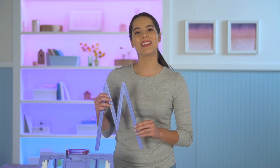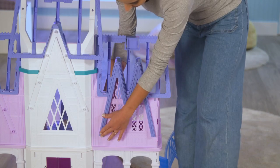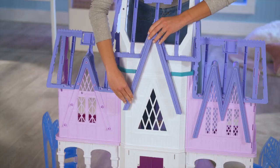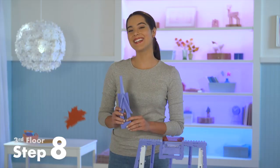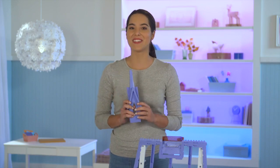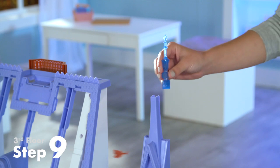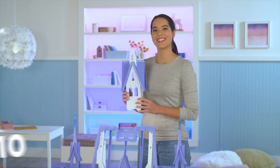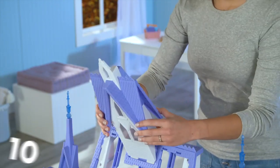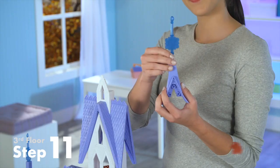Now we're going to work on the outside of the castle. First, take the M-shaped piece and attach it to the right side of the roof. There are two more trimming pieces. Take the taller one and attach it to the center of the castle and the shorter one fits on the left side of the roof. Next, snap in the towers. Make sure you press until you hear the click. Slide the icicles into the back of the towers. Take the center tower and slide it into the top of the castle and then press down so it snaps into Olaf's balcony. Press the last icicle into the roof piece.